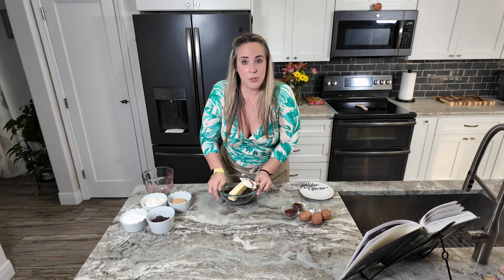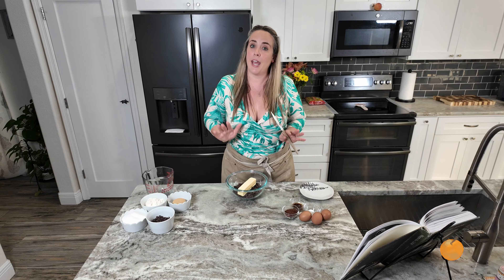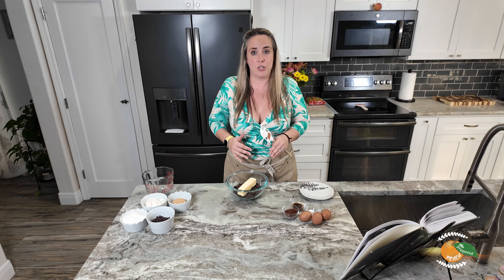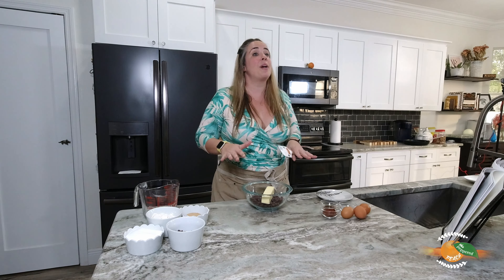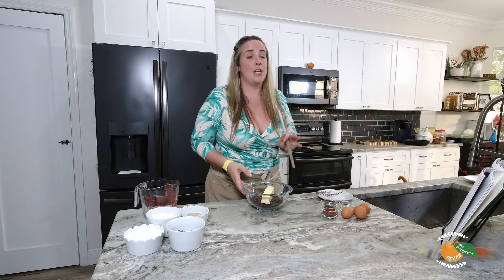Our first step is to take our two cups of semi-sweet chocolate morsels and our butter and head over to the microwave. We're going to melt this down in 20-second intervals, stirring after each interval, to get it nice and smooth and creamy. Then we're going to let that cool for about 20 minutes before combining the rest of our ingredients.